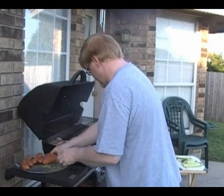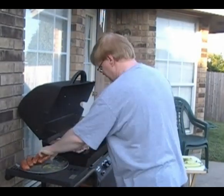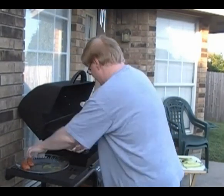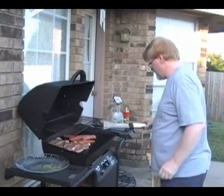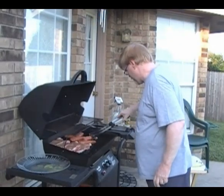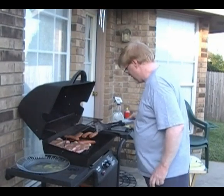Those are our steaks. Now we're going to put the sausages on as well. I'll turn a couple of them around to position them better. I'm going to twist these around so they don't fall through the grill grates.